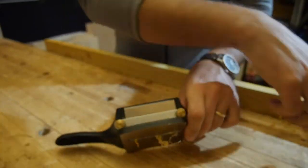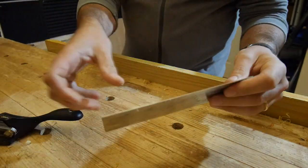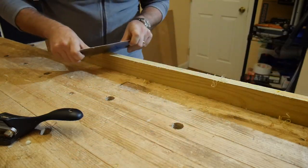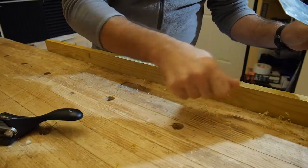It makes fine shavings. If we compare it to a regular cardboard scraper, the shavings are bigger.